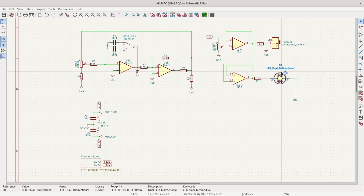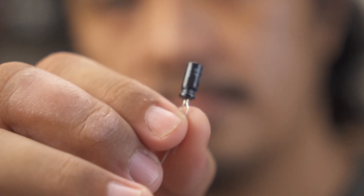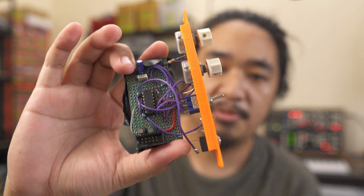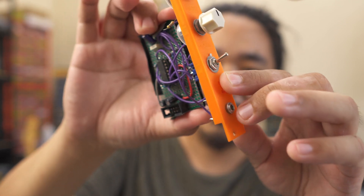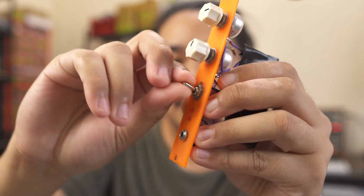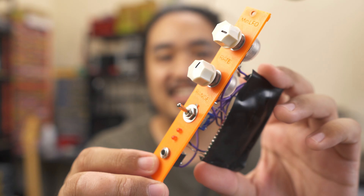I tried it out on a breadboard first — here I verified my circuit design decisions. I found out that it will only work with bipolar capacitors, which thankfully I had in stock. I then built a perfboard prototype. I didn't have bipolar LEDs yet when I built this one, so I used two regular LEDs wired in parallel. I used an on-on switch to switch between the two capacitors.